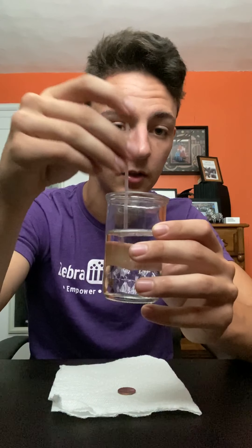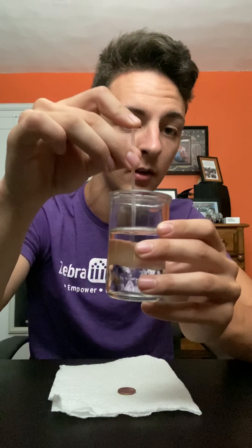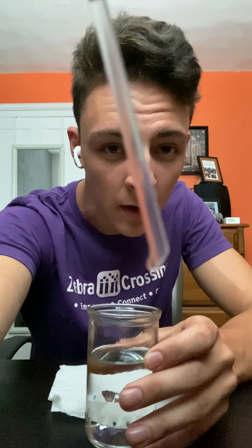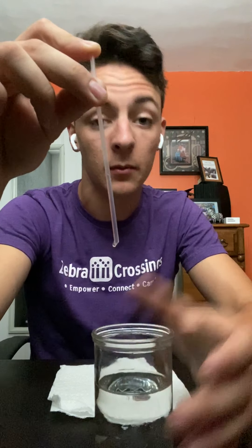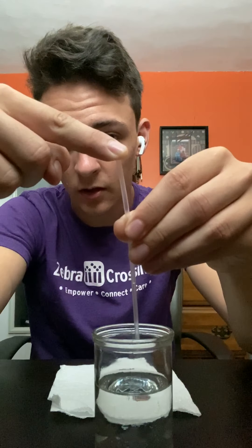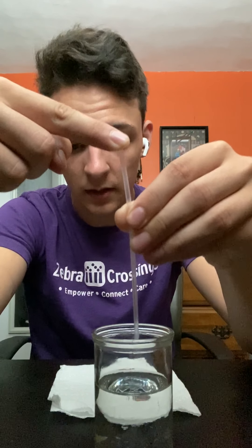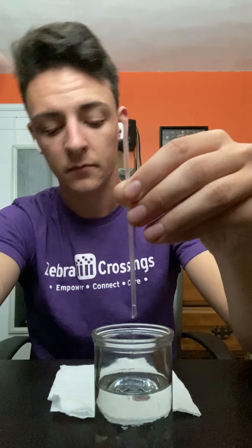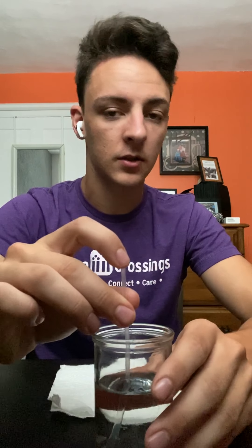The way to control the stream coming out of the straw is: you put the straw in your cup, then put your finger on top. You've got a little bit of water loaded up in there. What I've been doing is just rolling my finger across the top so you get a little bit at a time, and then you can release a drop.